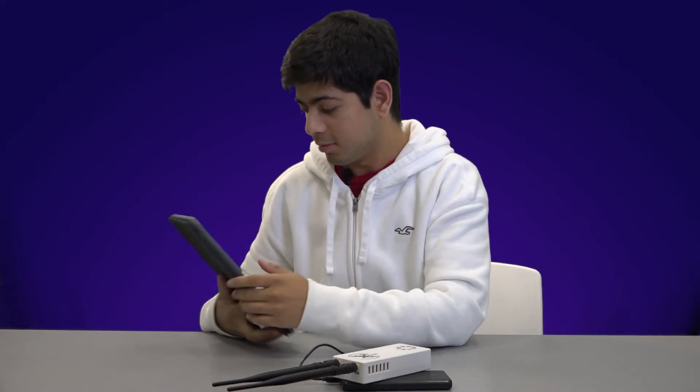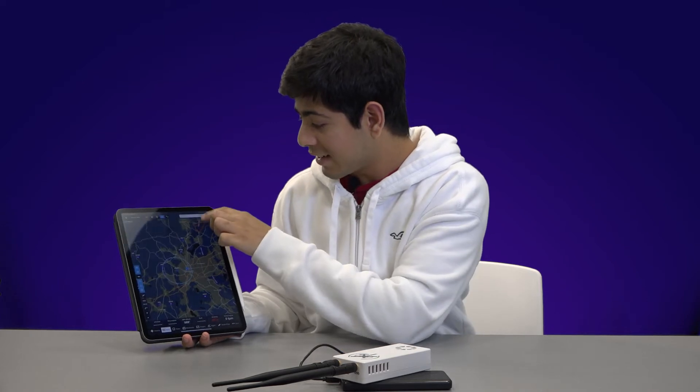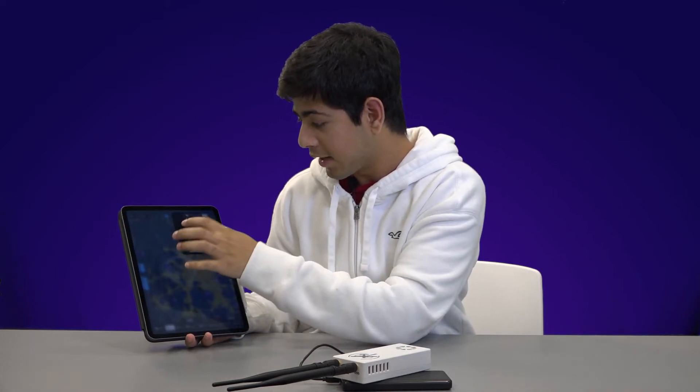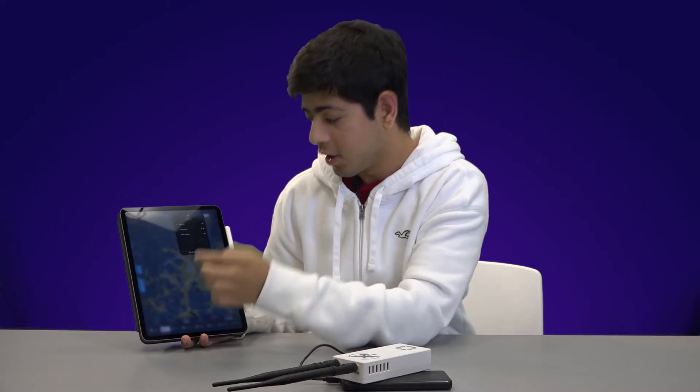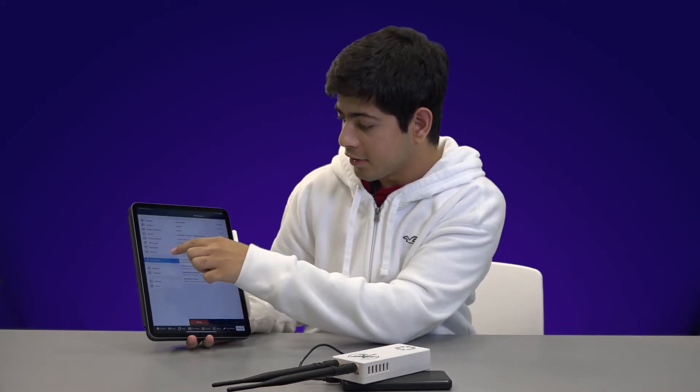On the iPad side, it's also very easy. You just unlock the iPad, open your ForeFlight. You've got to make sure you're connected to the StratX Wi-Fi network. Right now I'm not connected to it, so we just connect to StratX through Settings — it's a Wi-Fi network that basically acts like a hotspot. Then in ForeFlight, you go to More, then Settings, then Devices.